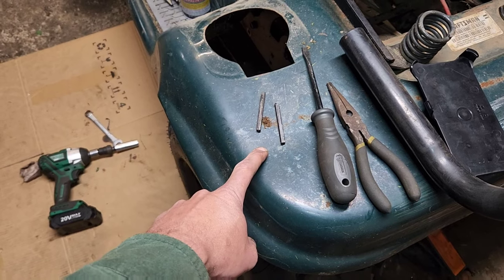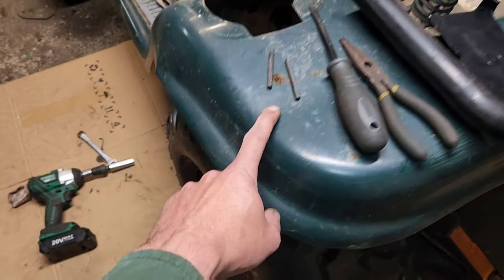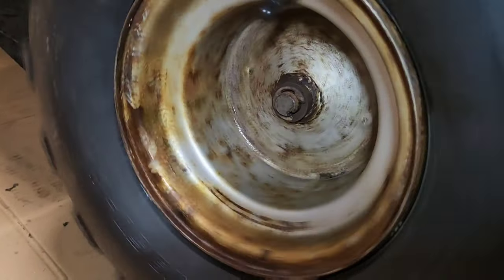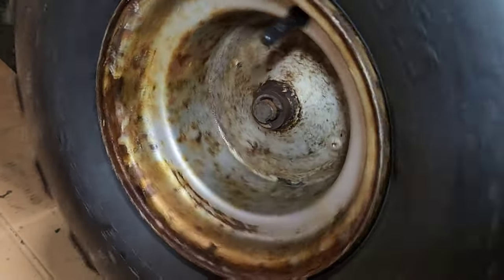This is what too tired and screwed up looks like — I forgot to put the axle keys in after all that work.